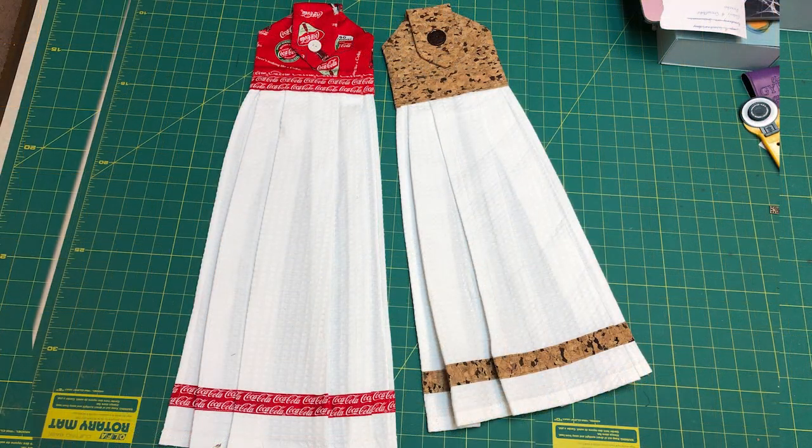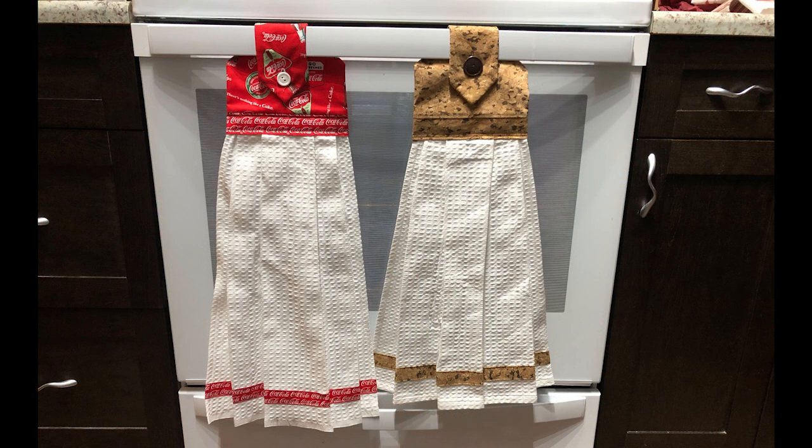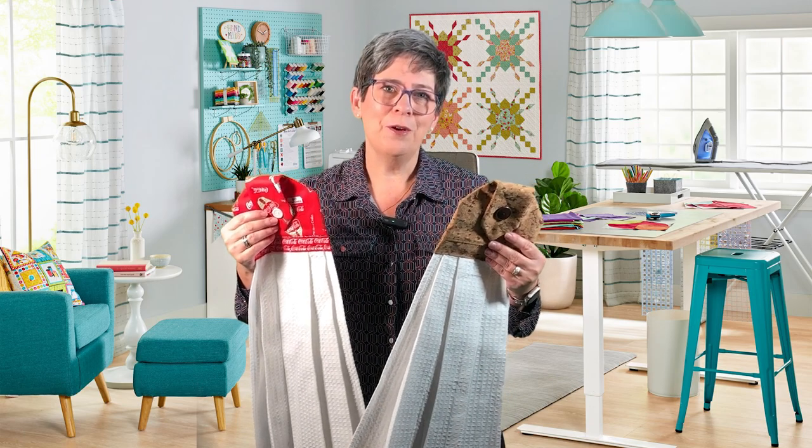There are my two finished towels — you can see how different the sizes are. Go ahead and trim the towel however you like. The Coca-Cola one is really long; I probably should have made it a little shorter. I love how my cork fabric worked for my hanging towel kit — I love cork! Here are the two towels hanging on the handle of my oven. You can see on the cork one I'm going to need to move my button; I didn't leave the hanging space big enough. Thanks for joining me for How Tuesday. I hope you'll try making some tea towel toppers — they make great gifts and a great way to personalize a gift for someone you love.